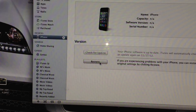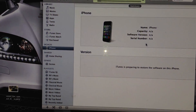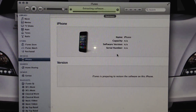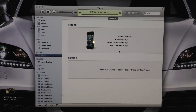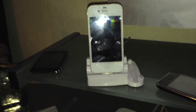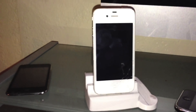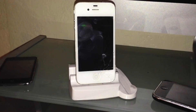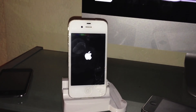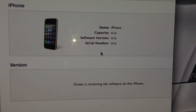You'll see it'll do it just by itself pretty much. Then you click Restore — Restore and Update. It's doing everything, and that one starts off with no information at all.